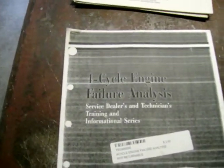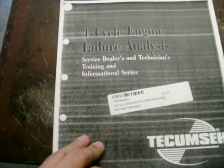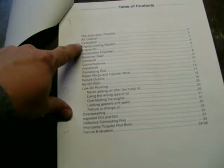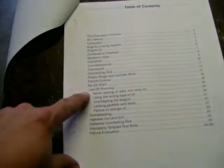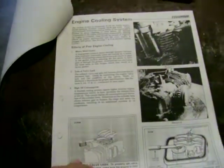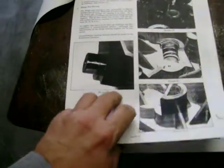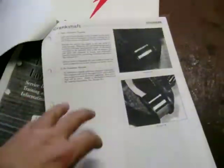This is a four-cycle engine failure analysis booklet — a copy I ran across somewhere — for service dealers and technicians. It's an informational series covering the evaluation process: air cleaning, carburetor, low oil running, no oil start failure evaluation. It basically shows technicians what happens when people abuse an engine — starting without oil, running wide open, throwing a rod — so you know what to look for. Also covers counterbalance problems and crankshaft problems.